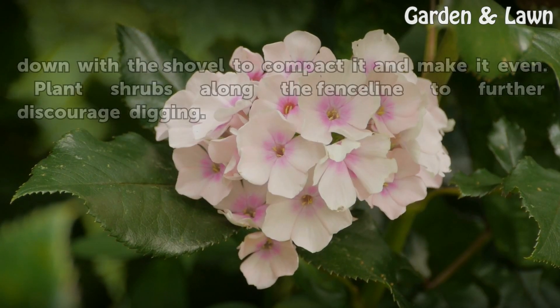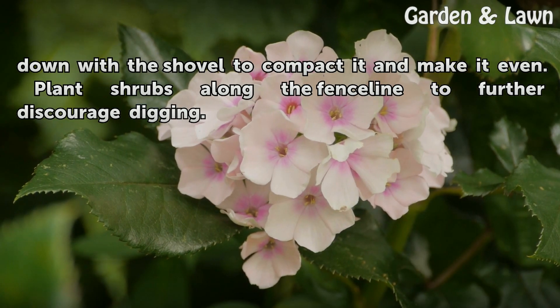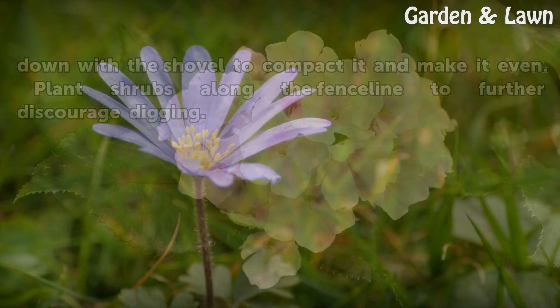Cover the rocks with a layer of soil. Pat the soil down with a shovel to compact it and make it even. Plant shrubs along the fence line to further discourage digging.